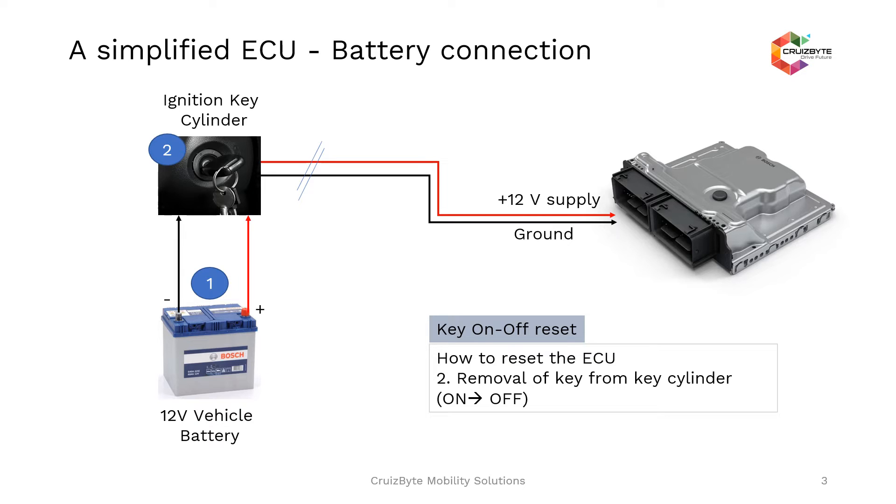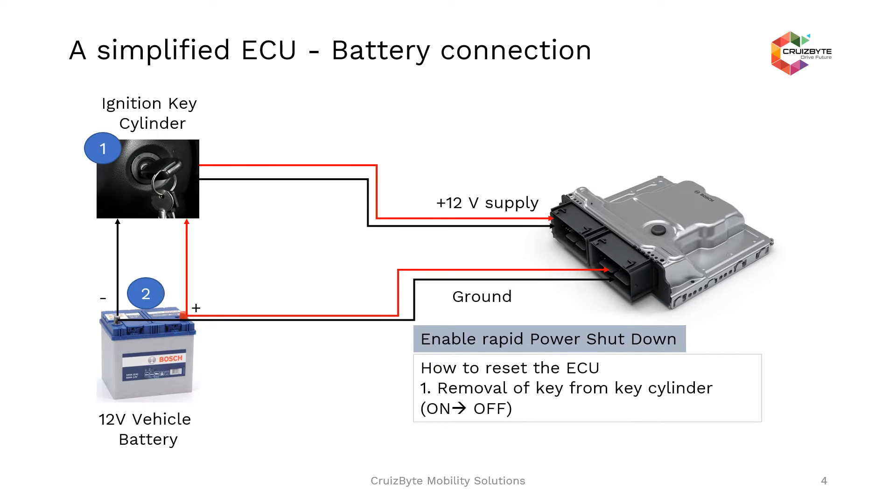One more connection not shown in the simplified battery connection diagram is that the 12-volt battery is also connected in parallel to the ignition key lines. In modern ECUs which involve security-related features, these ECUs will have two battery lines connected to them — one coming directly from the battery powering up the ECU, and the other line coming from the ignition switch.